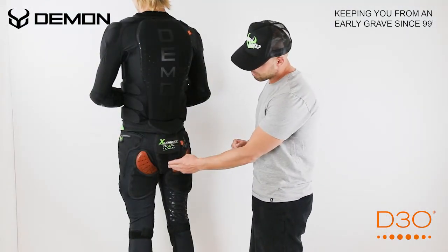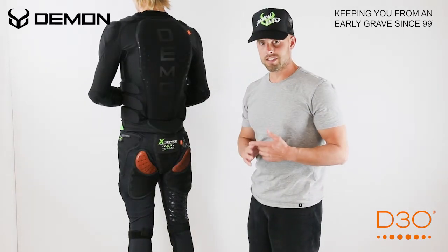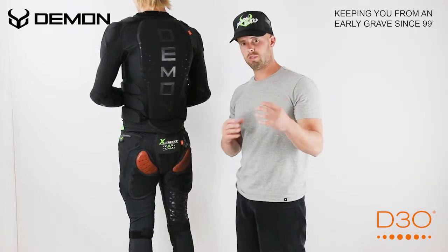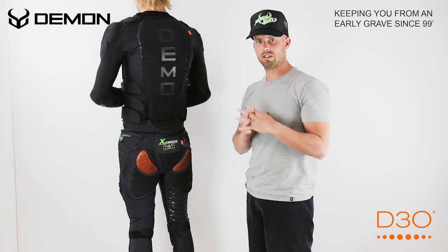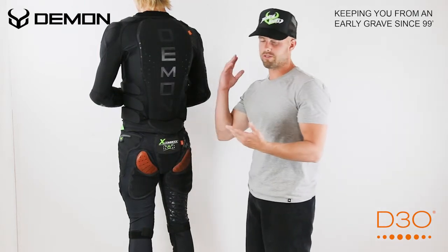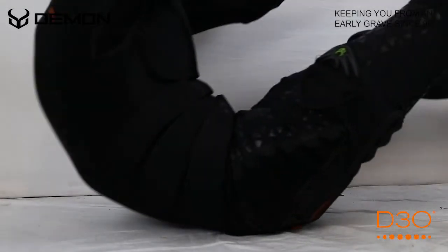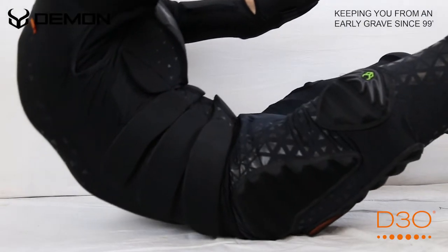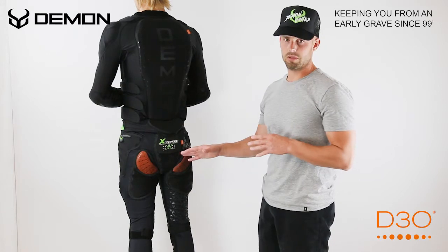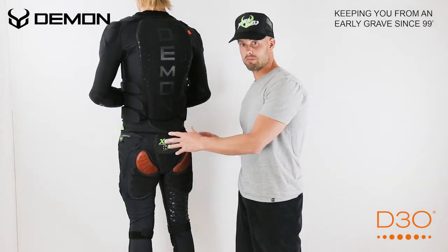Right here on the tailbone, we've used a brand-new D3O T6 Hyper Armor. What that is is a D3O impregnated with a hard plastic shell on the outside. So when you're falling on stairs, on rails, on packed snow or ice — this is where you're taking the brunt of your falls — that's why we've added this new T6 Hybrid Armor right on the tailbone to protect you and keep you from getting bruised right there.